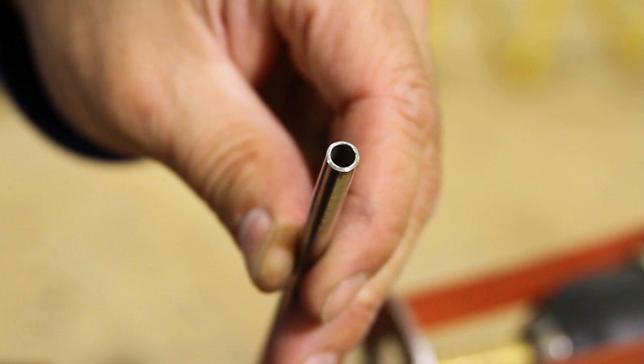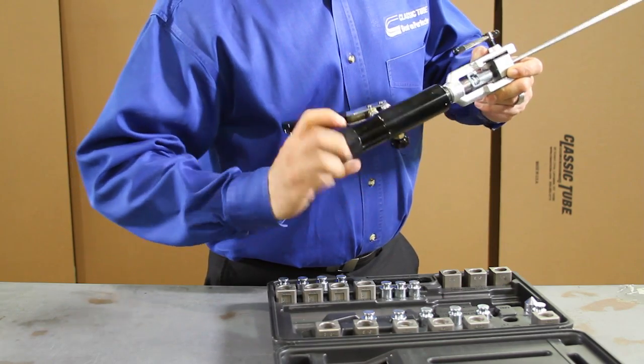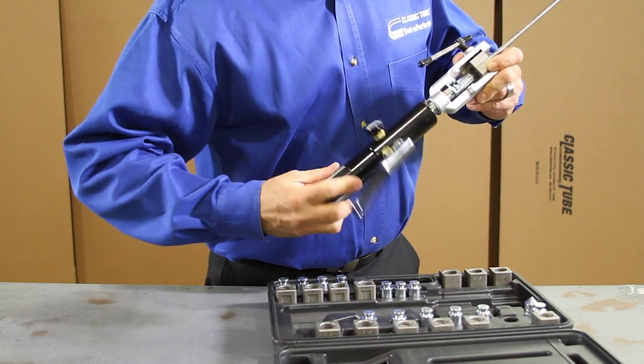Now you are ready to flare. Watch our tech stop video using the classic tube hydraulic flaring tool set.